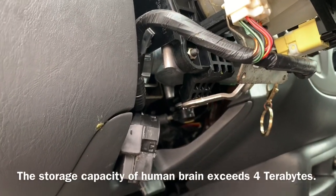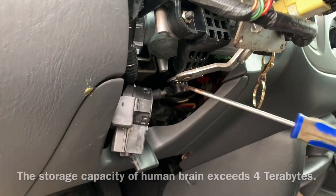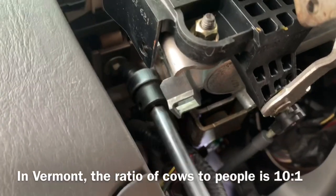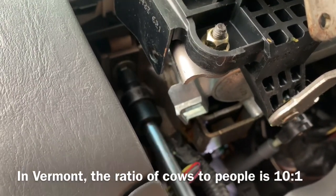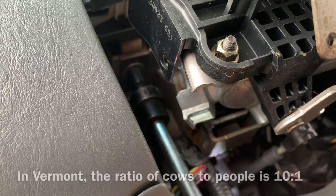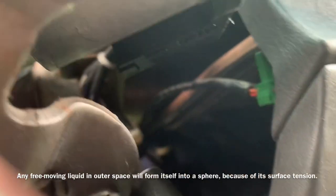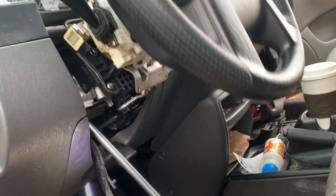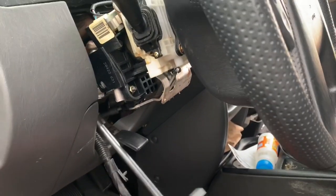Now we can start the vehicle, but the only problem is the steering wheel is locked. We need to unlock it, so we need to remove the bolts securing the steering column to the frame. We're going to take a 10mm socket on this one, and looking behind the ignition there's another 10mm bolt right here. There are a total of three bolts holding the steering column — once those two bolts are released the steering column will swivel down.